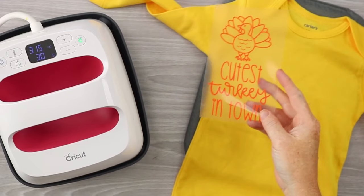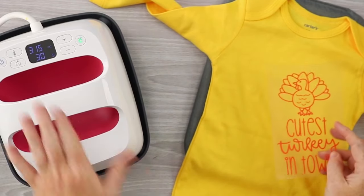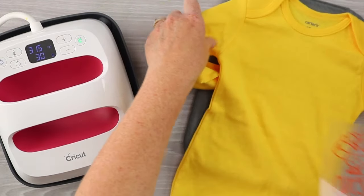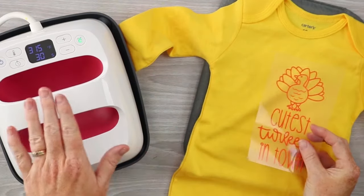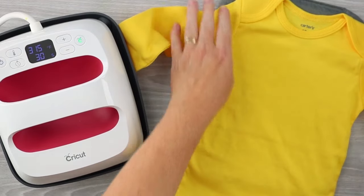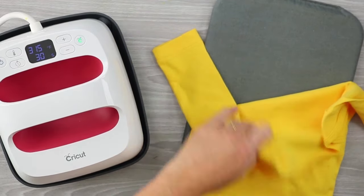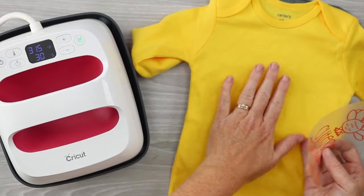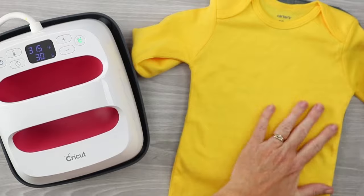Now that the design is weeded, it's time to press. I'm going to use the Cricut EasyPress and the EasyPress mat. You can also use a regular iron or a traditional heat press. You don't have to have the EasyPress mat — a folded towel on a hard surface works fine too.